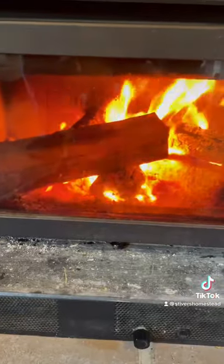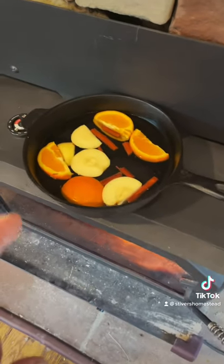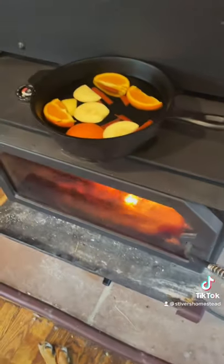Ready for your random wood burning stove hack for the day? You want to keep some water on your wood burning stove to help moisturize the air, because wood burning stoves are such a dry heat — it's going to dry you out.